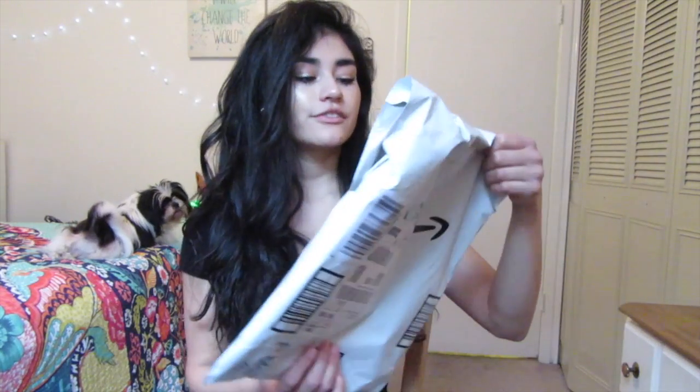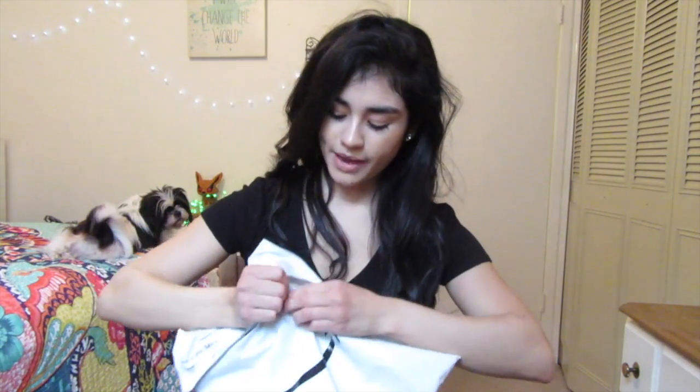And see how they turn out. We'll see if I have to make returns or if I have keepers. So here's the first one. Let's go ahead and open this bad boy.